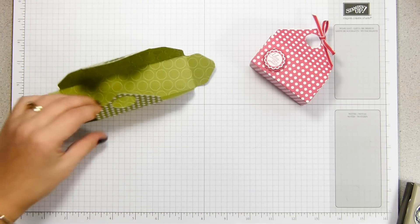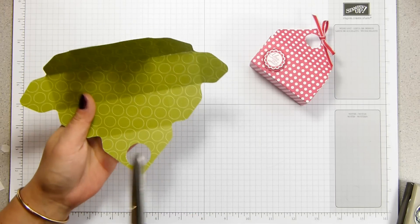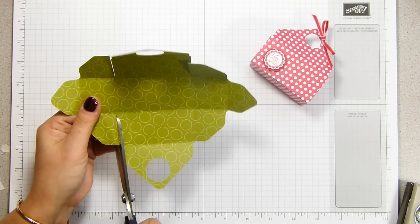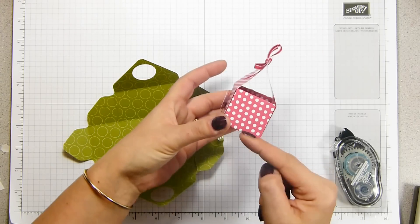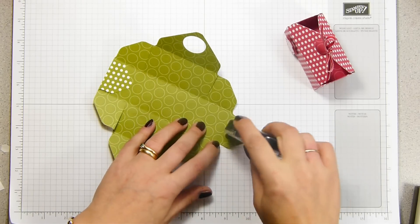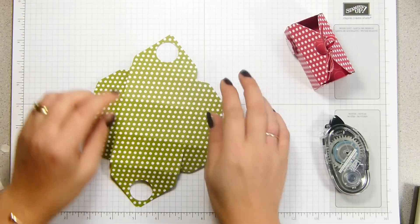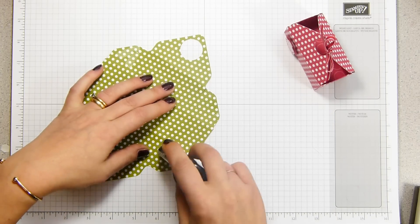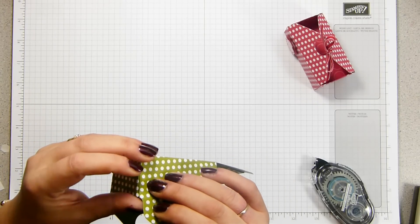Now it's just a case of building up the box. These score lines either side of the holes — snip down those. The cutting is done. These outer ones I want to fold in; I could have had them going out but I didn't like that end result — I just wanted the little white spots showing. Fold those in, then fold all these in so they come inside. I found the easiest thing is to turn it over, work the corners, and just pop your snail on.